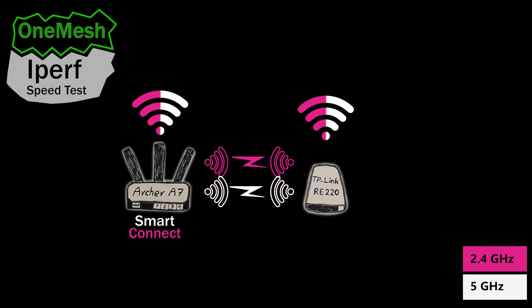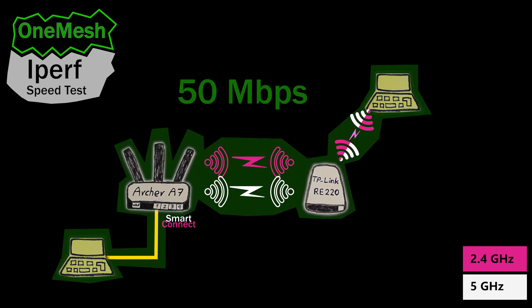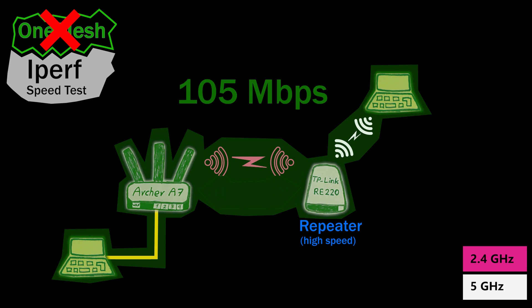Next I enabled the Smart Connect feature on the wireless router, which uses the same name and password for both the 2.4 GHz and 5 GHz networks. With this setup I'm no longer in control of which frequency band the computer uses — it's up to the computer to decide. With Smart Connect I was able to get a maximum of 50 megabits per second. Finally, I removed the node from the OneMesh network and used it as a repeater with the high-speed option enabled — 2.4 GHz for backhaul and 5 GHz for clients — and got a maximum of 105 megabits per second.